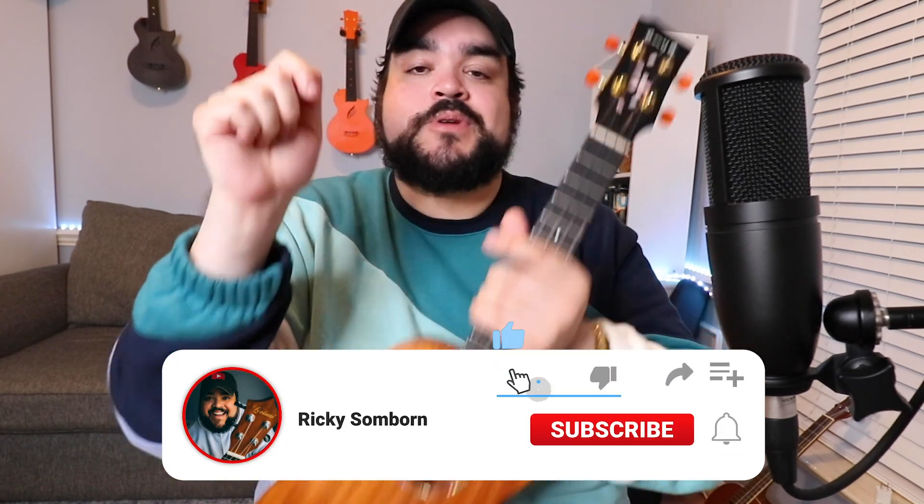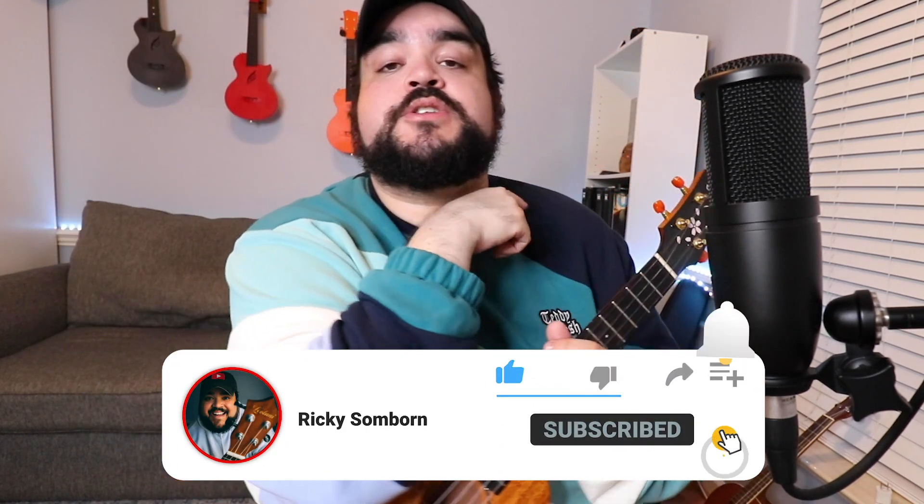What's going on everybody — thank you so much for watching this ukulele cover and play-along for Sitting on the Dock of the Bay by Otis Redding on the good ol' uke. As always, if you do like this video make sure to give a big ol' thumbs up, and don't forget to hit that red subscribe button below and the bell notification to be notified every time I upload.